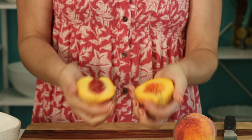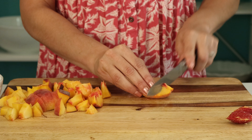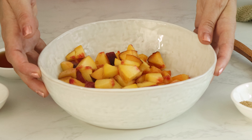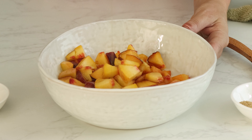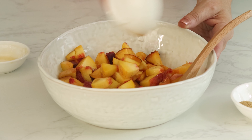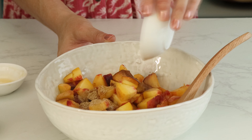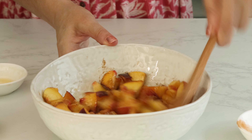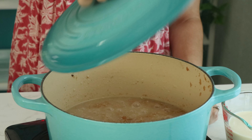Meanwhile, you can prepare your peach mixture. Dice up a couple of fresh peaches — no need to peel them — and add them to a medium-sized bowl along with maple syrup, vanilla extract, ground ginger, cinnamon, and a little bit of salt. Stir this up and then set it aside to soften until the spelt berries are done simmering.